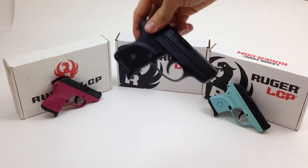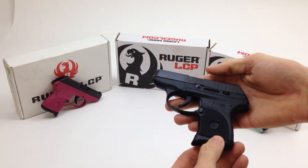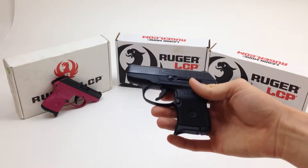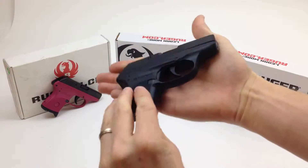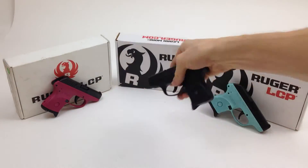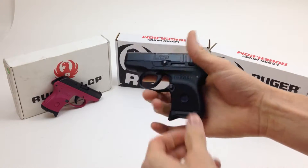Here's your standard Ruger LCP — it just comes in black. These are really popular little pocket pistols; they're just so small. They can fit in the back of your pocket or in your purse. It's about the same size as a wallet. There's no safety on these guns, but they have a heavier trigger pull.